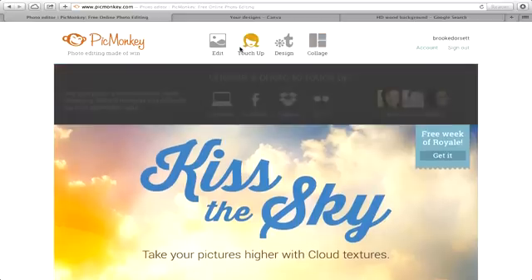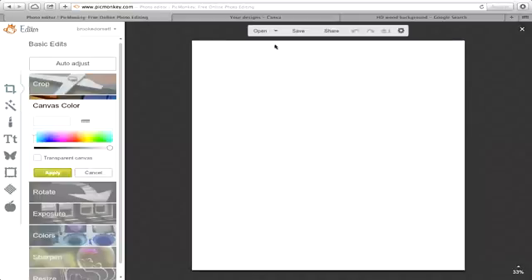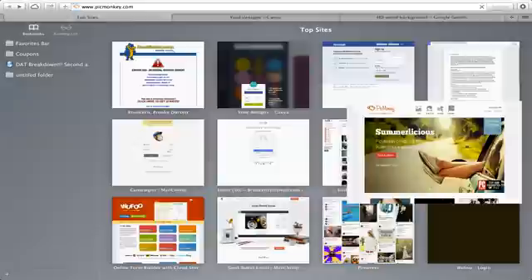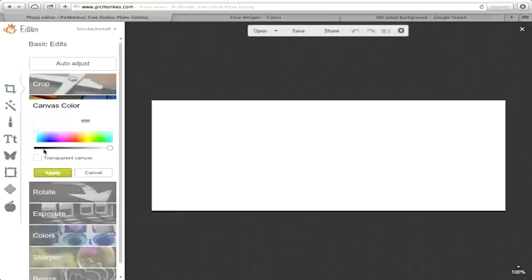If you want to stay in one application, go to design square — actually, I'll do a Facebook cover because a lot of people like to know how to do that. Go to Facebook cover and you'll want to add in a background.